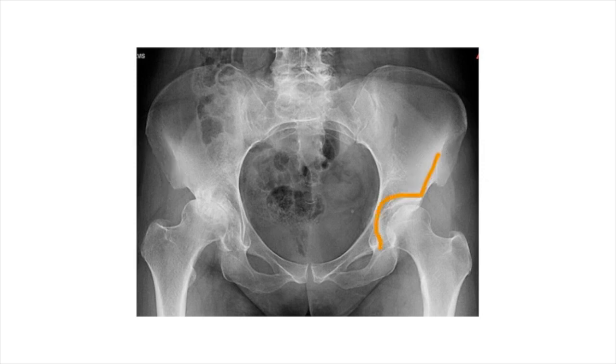On this side, here is the socket, and you can see an outline of the ball. There's a great space between the ball and the socket, and that space represents where the cartilage lives. This hip has lots of cartilage represented by the space, so that's a happy hip — it's moving smoothly.